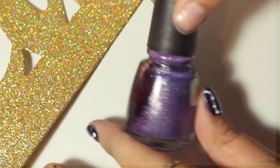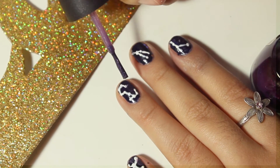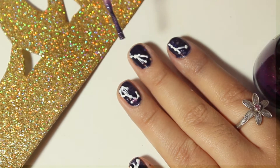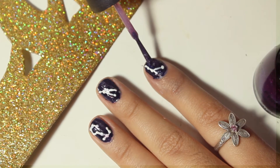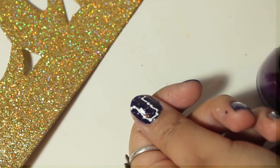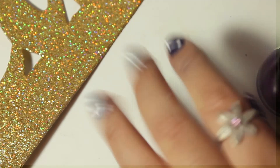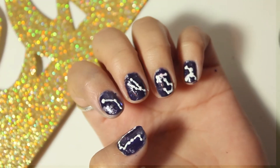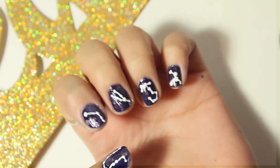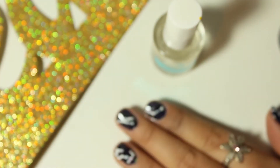Y ahora ya vamos casi terminando. Para ponerle un poquito más de brillo e ir simulando que son estrellas, le puse un esmalte con brillito. Solamente en el color base, o si te gusta puedes primero poner tu color base, después esta base de brillito, y luego hacer el diseño. Tienes que esperar a que seque súper bien para poder después agregar un esmalte que es para secado rápido. Esto es totalmente opcional.